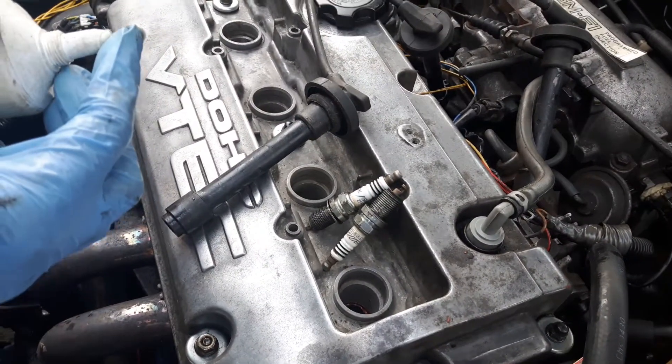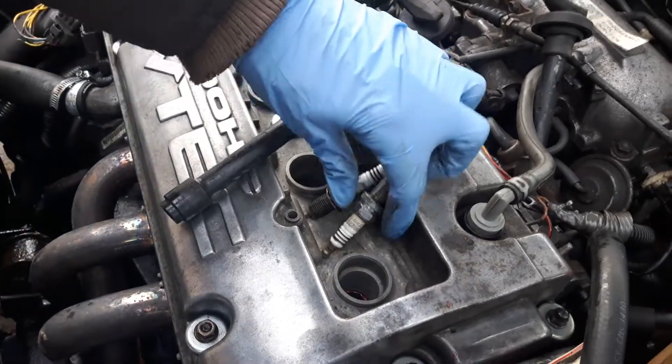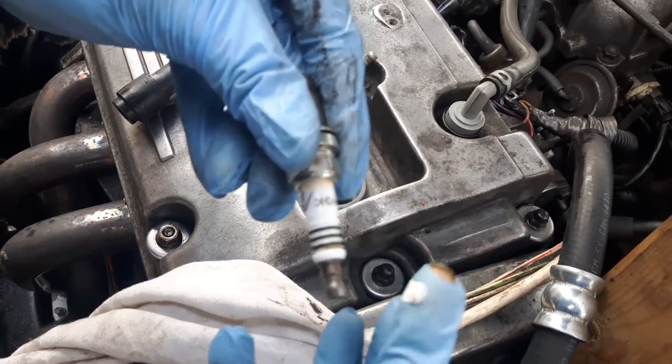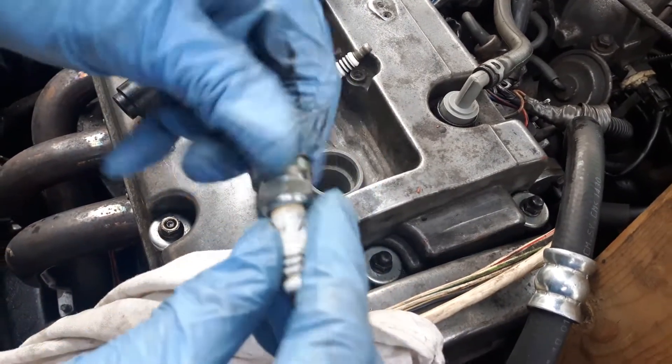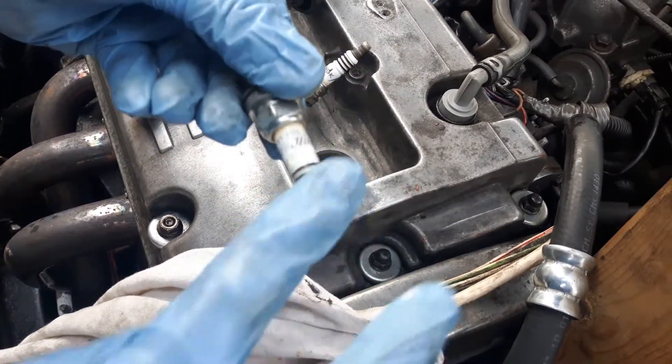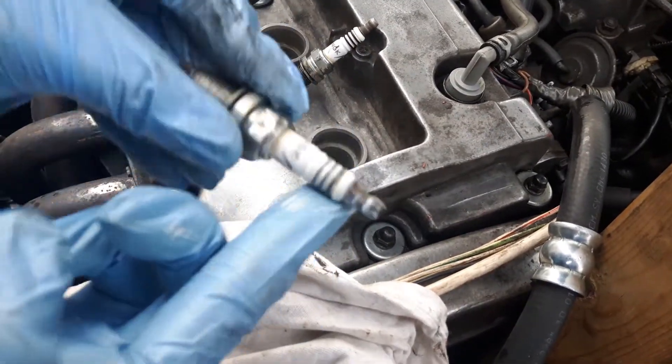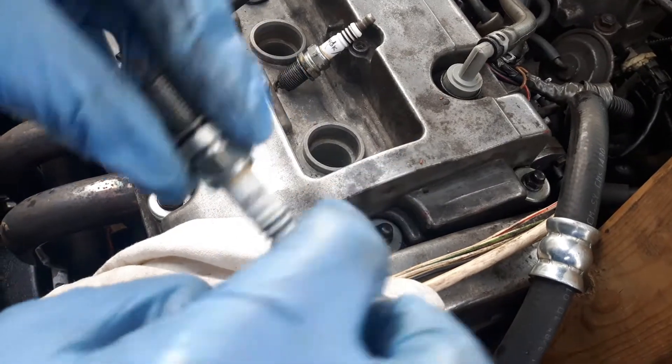Lubricate with lithium grease before installation. This one is already clean. Lubricate here a little bit as well. This prevents the formation of carbon tracks.